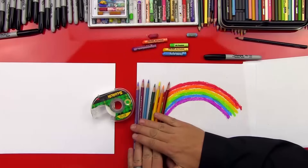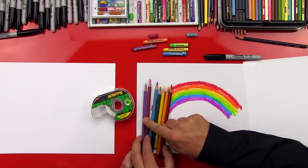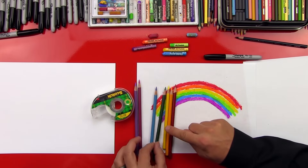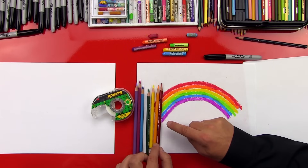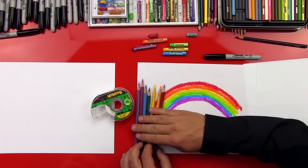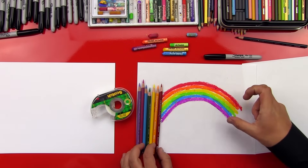So we got a bunch of art supplies. What do we have? We have colored pencils, and we have the colors from the rainbow — purple, blue, green, yellow, orange, and red. And we're going to use these for our trick to get evenly spaced stripes on our rainbow. It's going to be really fun.